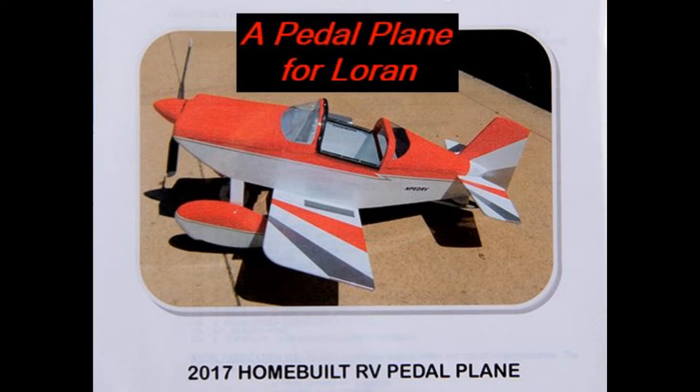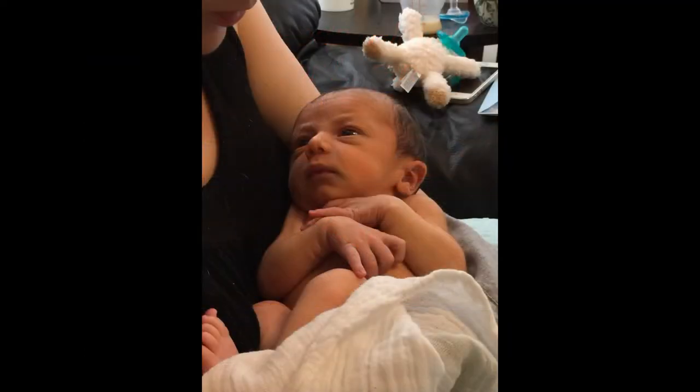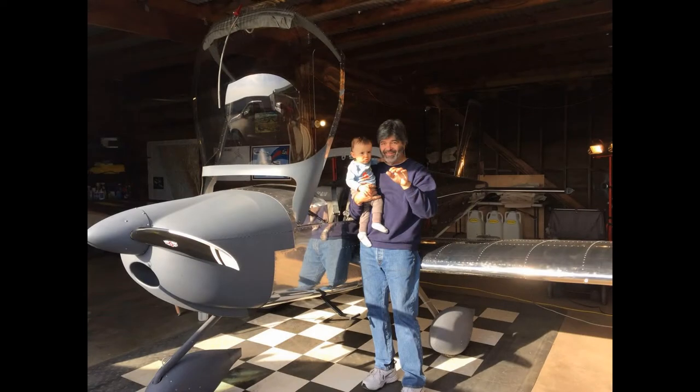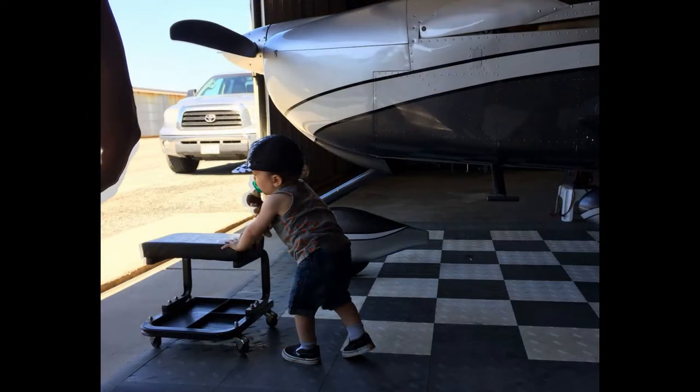This is the story of building a pedal plane for my first and only grandchild, a boy named Loren. He was born in February of 2017, which was about the same time I was finishing up the build of my Vans Aircraft RV-12 experimental airplane. I was looking forward to the day I could take him flying in my new airplane, but that would be several years down the road.